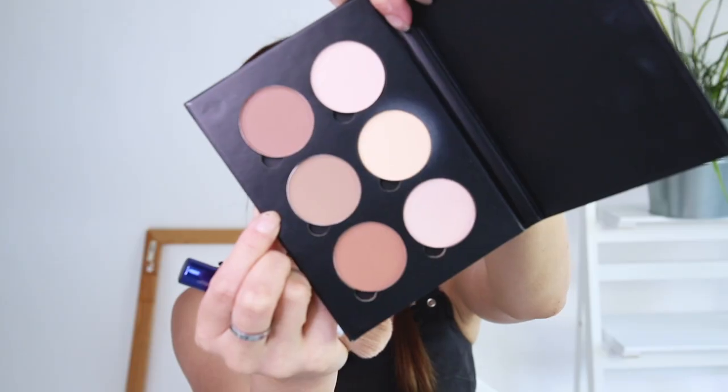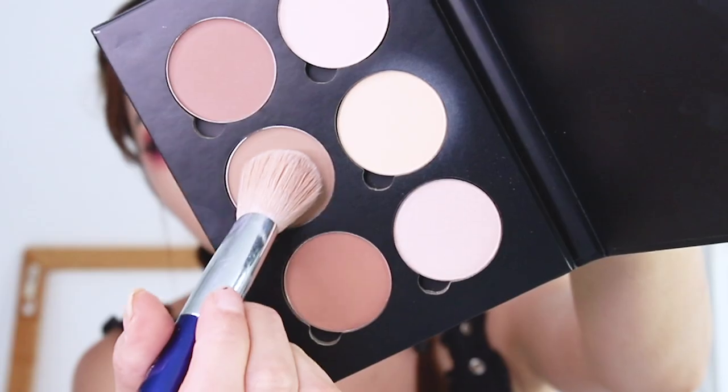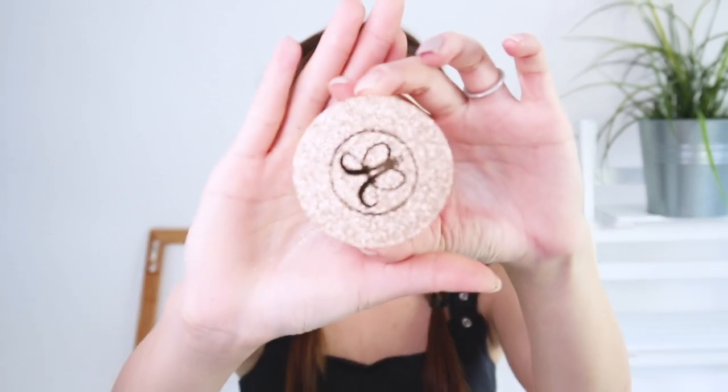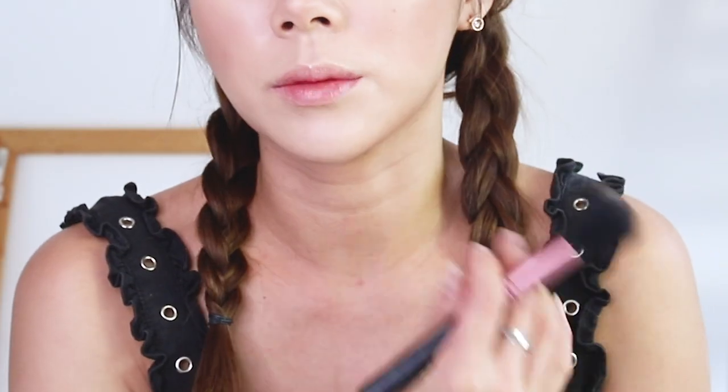Now for the rest of the face — I'm going to use my contour kit to contour, not forgetting the sides of the forehead as well, especially with this hairstyle. Let's not forget to highlight — I've been loving this highlighter. This is the Vegas Loose Highlighter and it's really high shine; you can use it all over your body and face. I'm going to apply it also on my collarbones and arms.